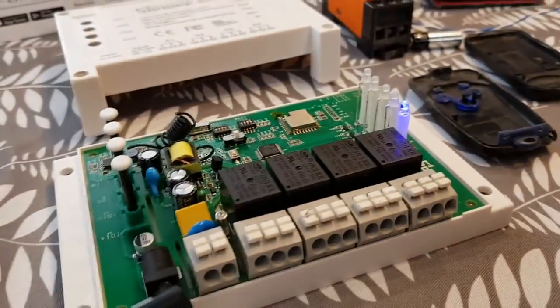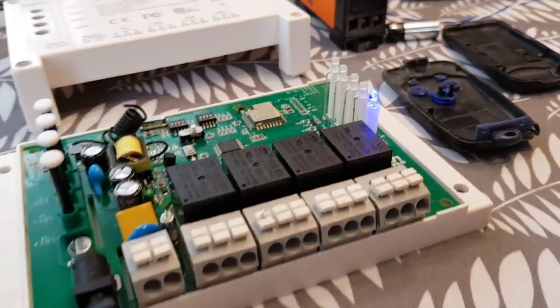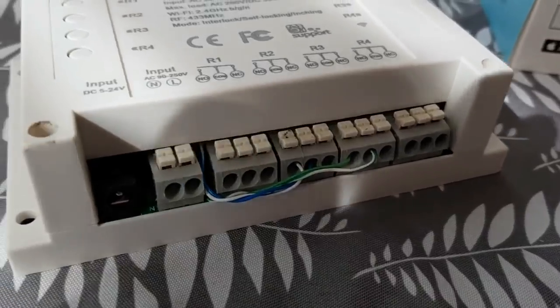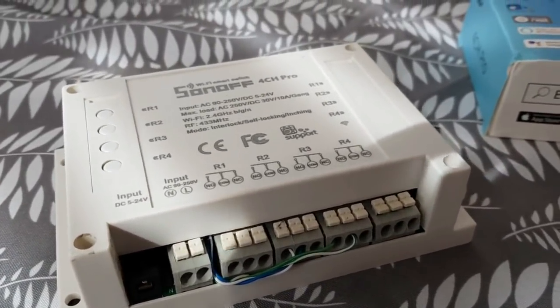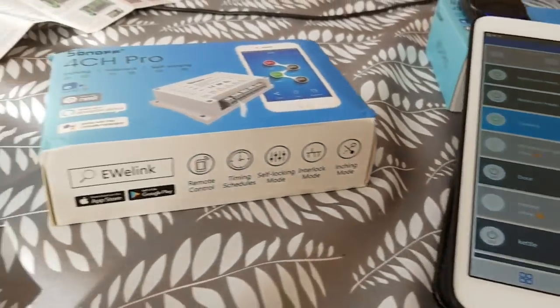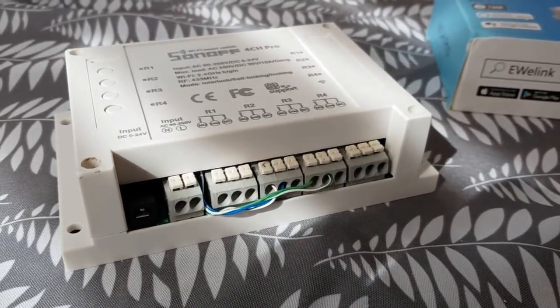Once we've got it all wired up, I'm going to position the remote inside the unit so it's all a nice neat package we can position somewhere safe. I've got the cover back on and managed to get the remote inside nicely. I could have soldered those cables at the back, but for a two-minute job I just clipped them between the two sets of terminals. I've gone over to my eWeLink account and set it up as Garage Door and Gate. I'll fasten this to the wall, then show you Alexa and Google.